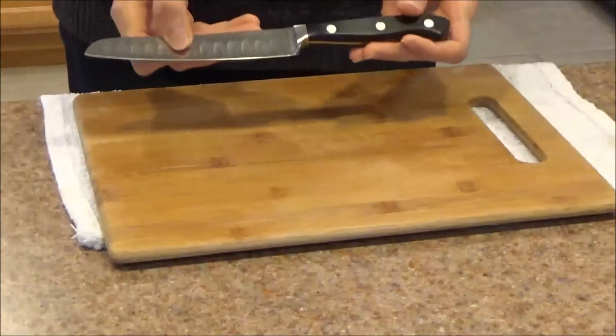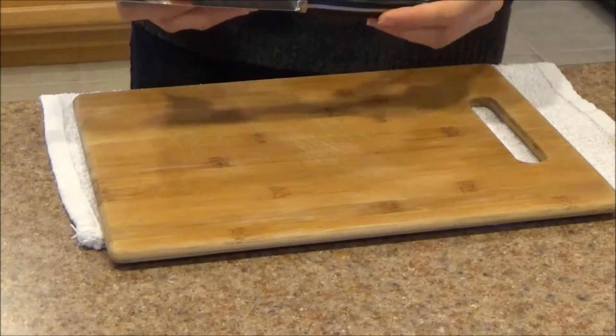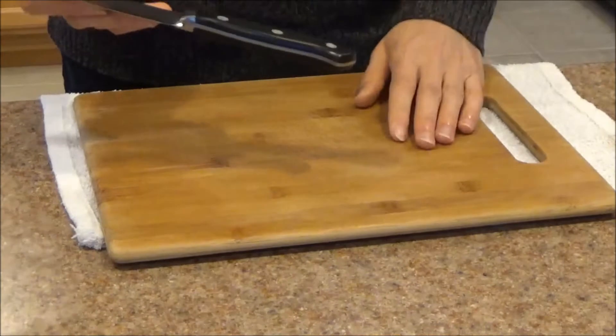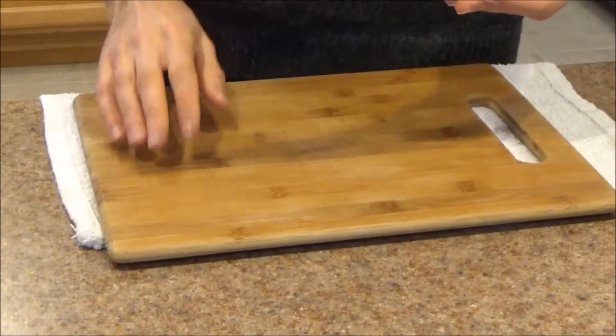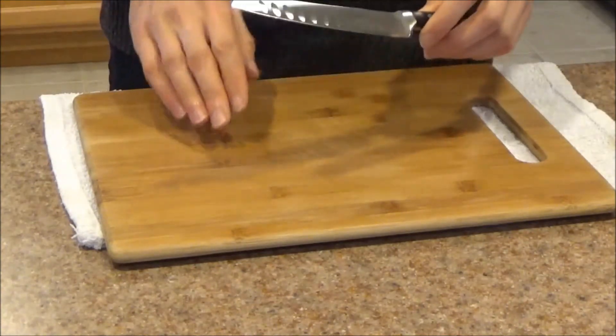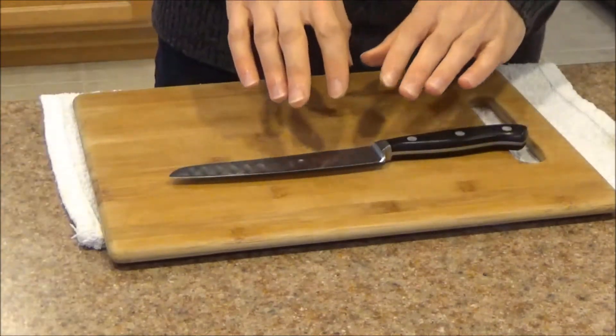Welcome everyone. Today we are taking a look at the Frederick Dick Premier Plus Colon Chef 6-inch Utility Knife. I've been testing this knife out over the past three months. I've used it for everything from produce to butchering chickens, and it works very well as a companion tool — not as a primary knife, but rather the knife you grab when a special situation comes up and you need to put down your chef knife and go into a bit more detail.